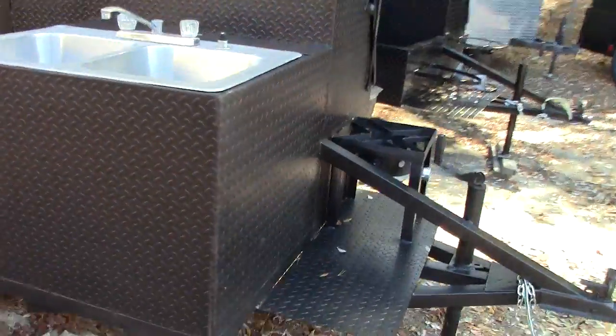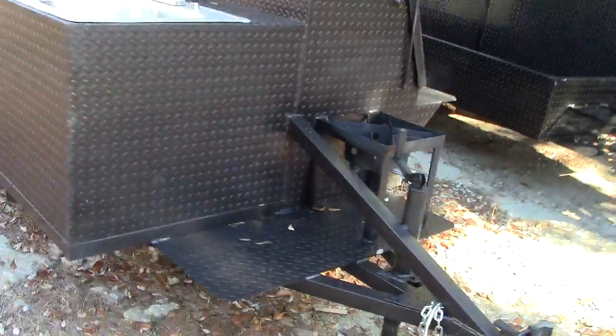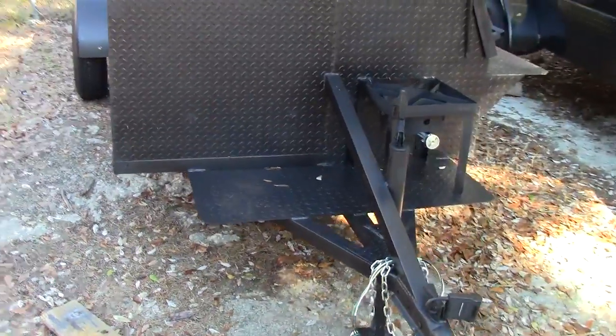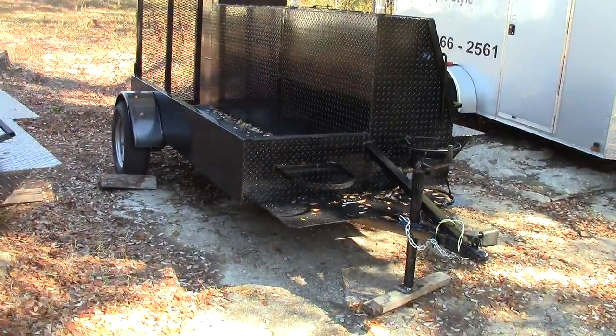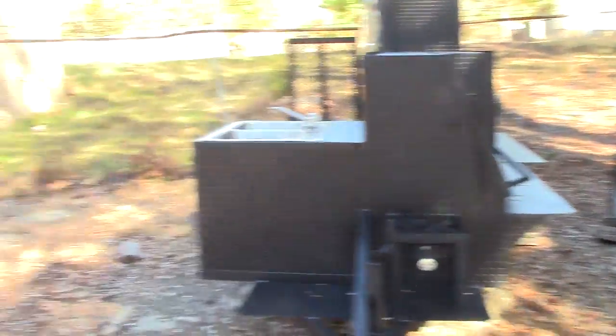And again, this is our Godzilla with the sink. Hope you enjoyed it. Give us a holler. This is Barbecue Smoker Pros — and there's a Godzilla without the sink. Thank you very much.